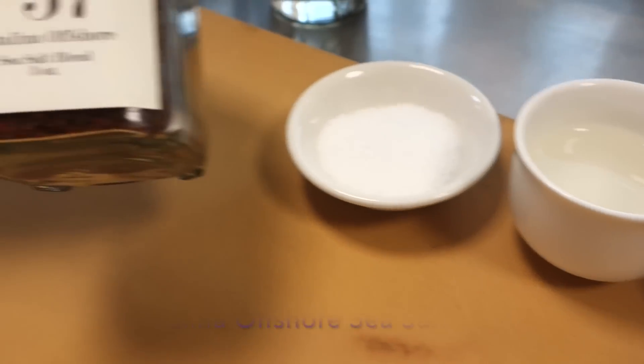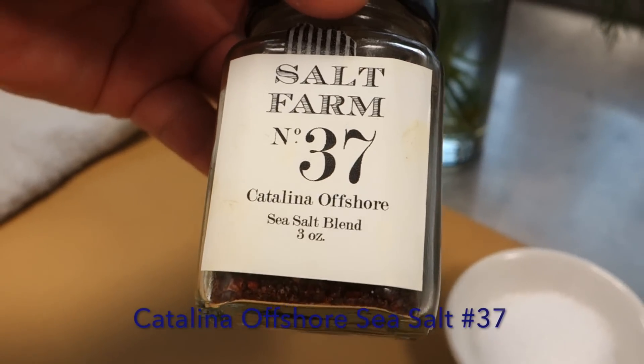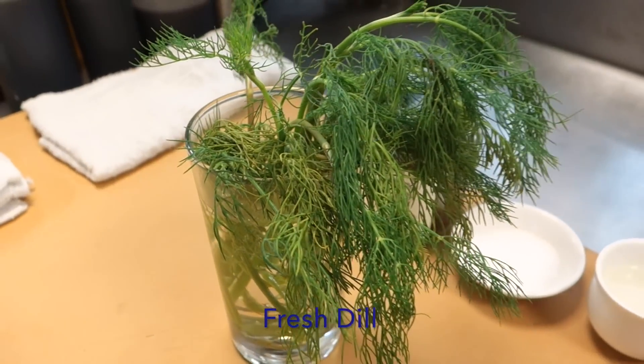Instead of regular salt, I'm going to use Catalina Offshore's special blend sea salt. And here is the dip — fresh dill.